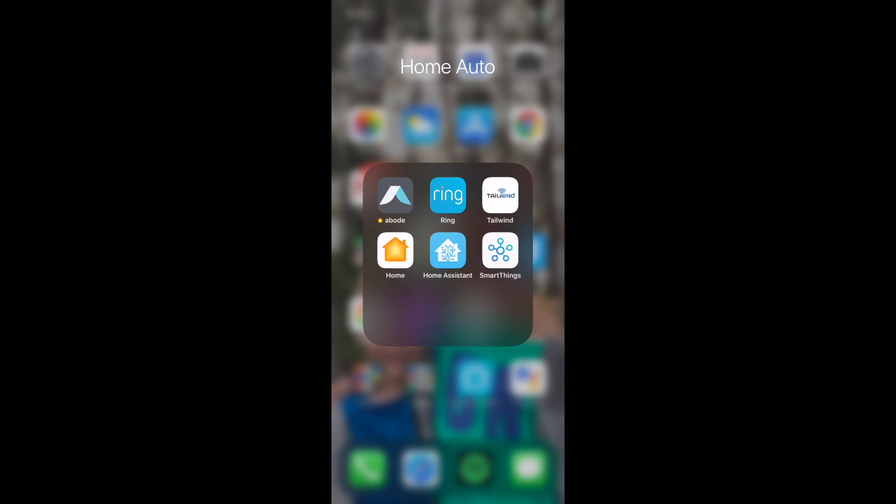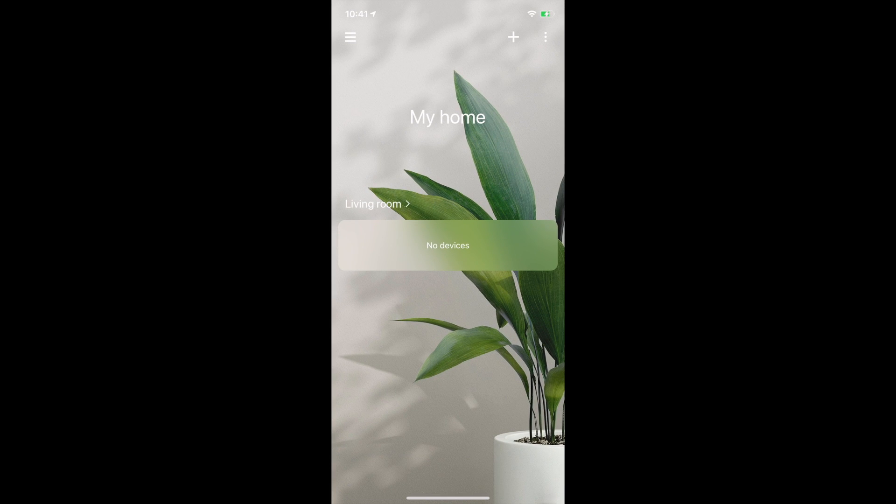So here's my SmartThings app on the bottom right. I'm going to open that up and we can see my home, which was a default. Now the living room — I downloaded this a couple of weeks ago, so I can't remember if living room is already there. I'm guessing it starts with the default room that we can work with. If not, be very, very easy with the plus at the top right there to start adding things to the app.